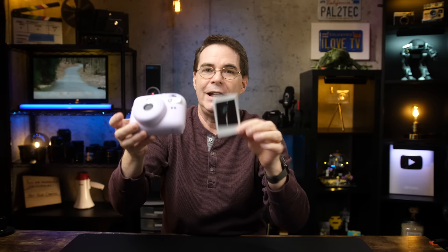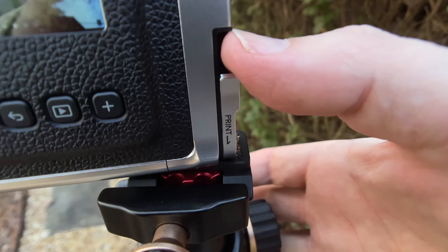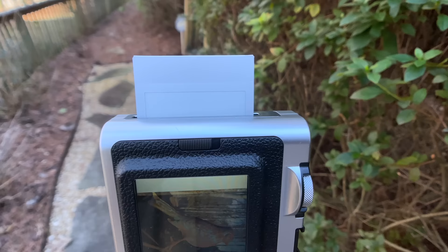Also, the photos are not stored anywhere. They're simply printed out as soon as you press the shutter release button. It's your one copy of the photo. You can't come back later to the camera and print out another copy like you could with Fujifilm's Mini Evo camera. And in some ways, that's kind of cool.